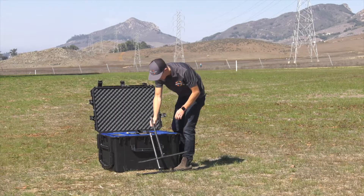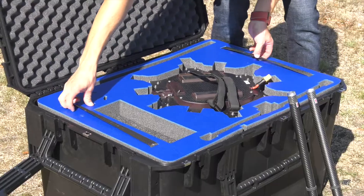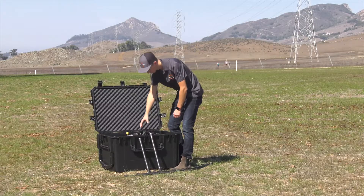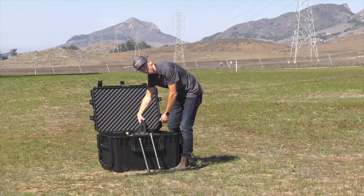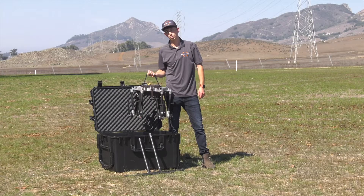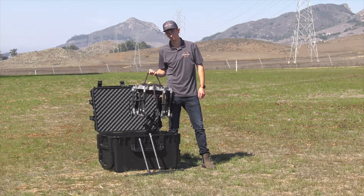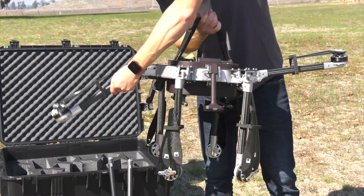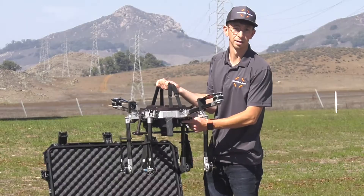Once the landing gear is assembled, we'll take out the top insert and set it aside. We'll remove the body of the drone by lifting from the Velcro straps. This is easier to do with two people, but if you're by yourself, hold the drone with one arm, and with the other arm, lift the right and left arm, revealing the landing gear sockets underneath.